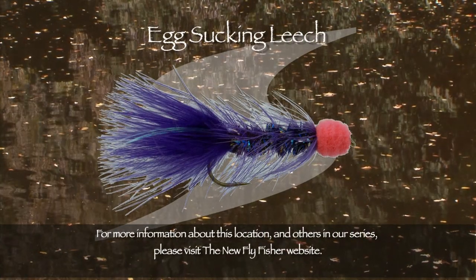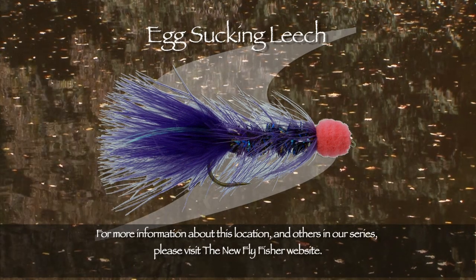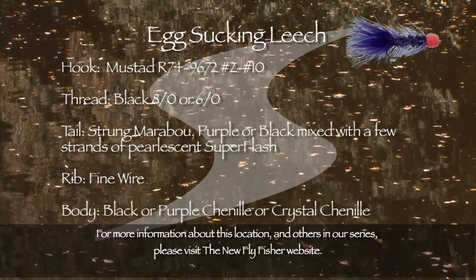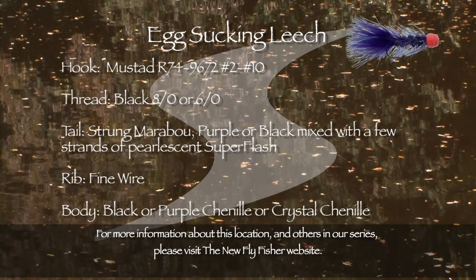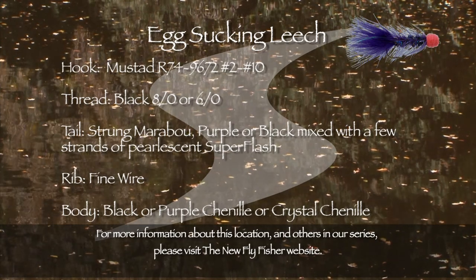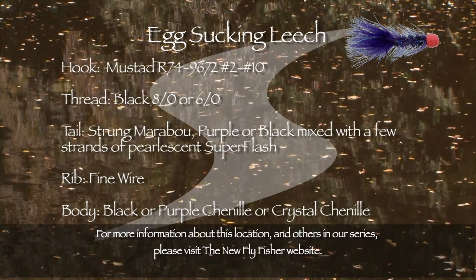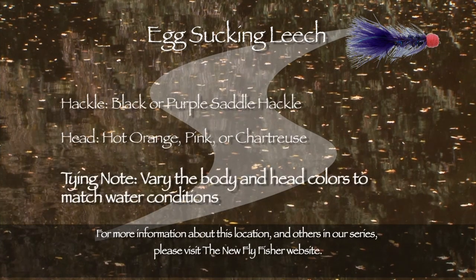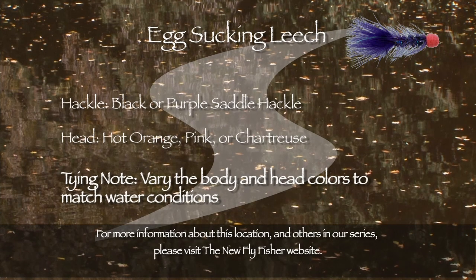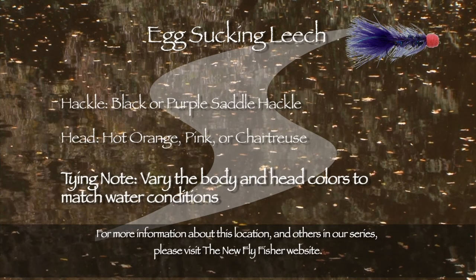One of the best all-round steelhead flies is the egg sucking leech. It can be swung in the current or dead drifted. Here's a tying recipe for this fly. The hook is a Mustad R74-9672 in sizes 2 through 10. The thread is black 8-aught or 6-aught. The tail is strung marabou, purple or black, mixed with a few strands of pearlescent superflash. The rib is fine wire. The body is black or purple chenille or crystal chenille. Hackle: black or purple saddle hackles. The head is hot orange, pink, or chartreuse chenille. Vary the body and head colours to match the water conditions.